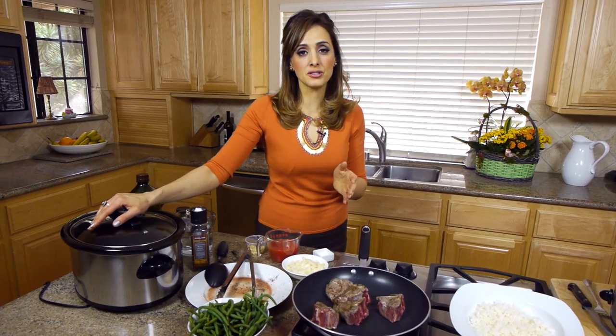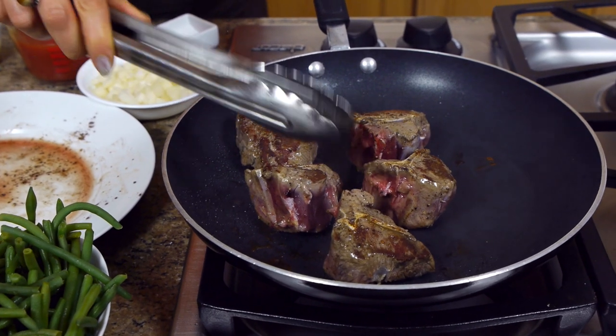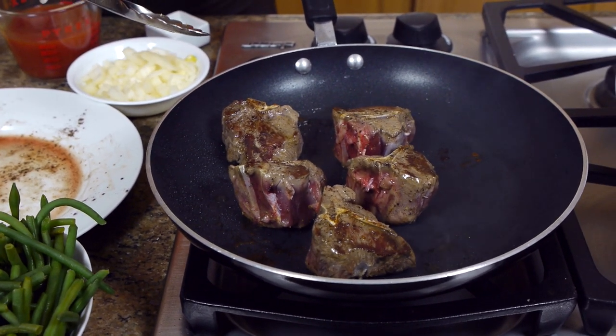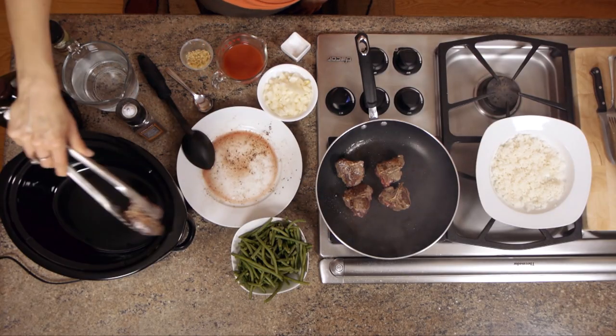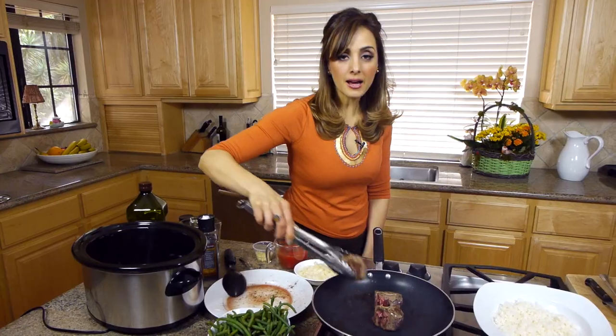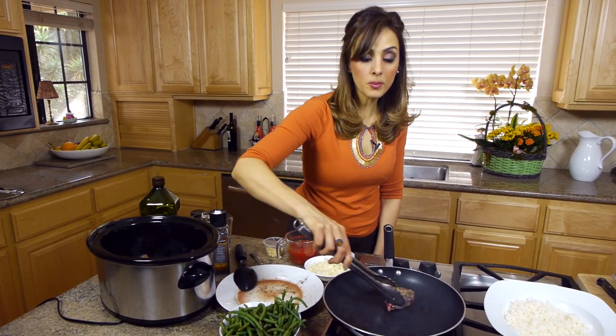I've found tremendous results by putting the crock pot on all day for eight hours on slow cook. When you take the meat out, it's so tender it falls right off the bone — you don't even need a fork and knife. The meat is nice and browned on the outside, and it's ready to place in the crock pot, all seared on the outside like that.